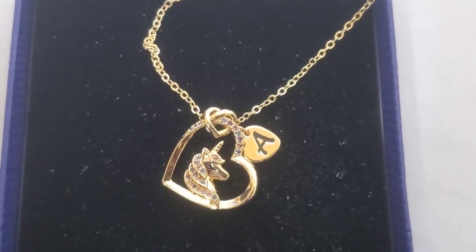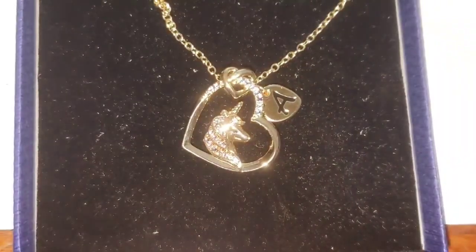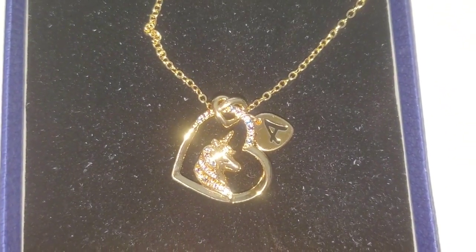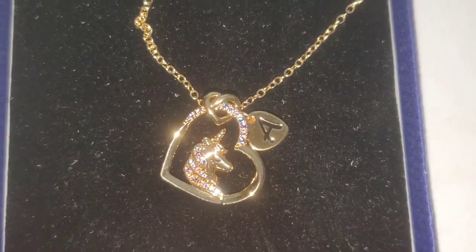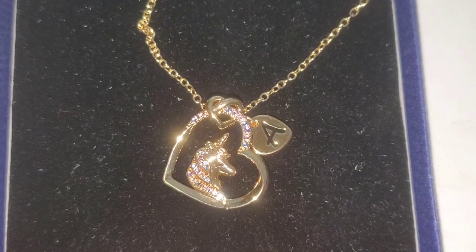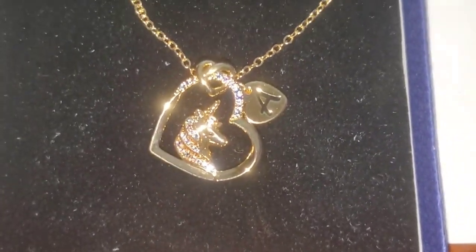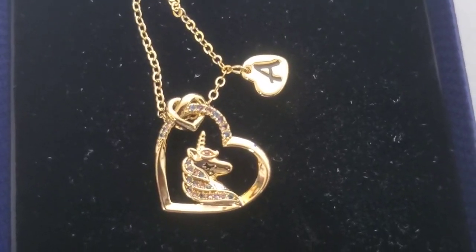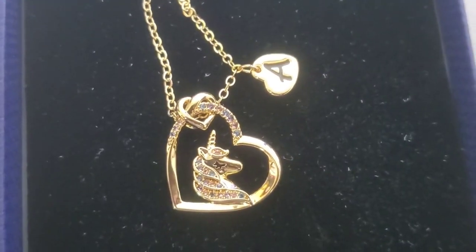As you guys can see, it's really shiny — I cannot even put on my flash because it reflects so much. You can see the crystals shining through. They're pink with blue, and then there's some orange-looking color crystals in there too. They're just glittering, guys — this is really really pretty.